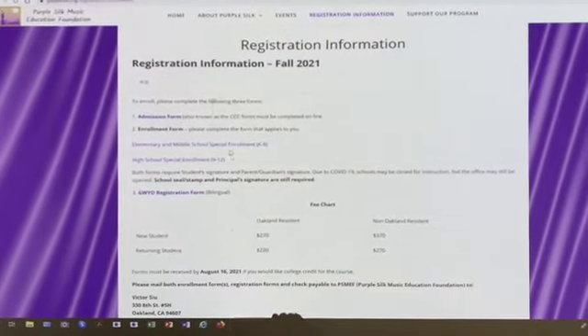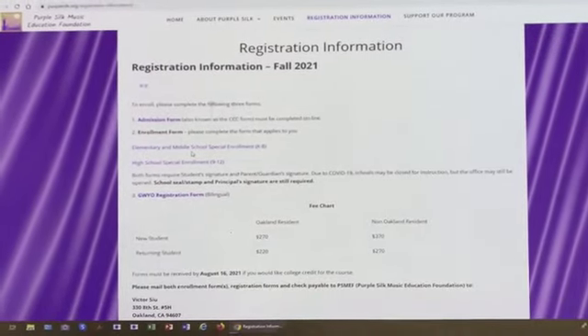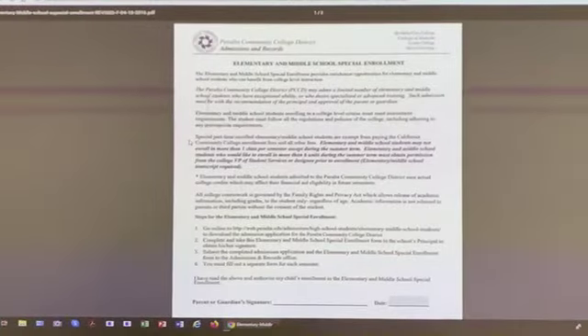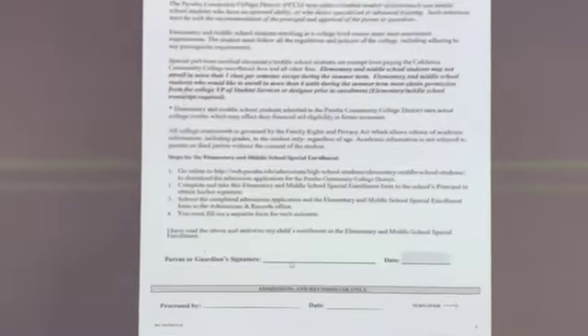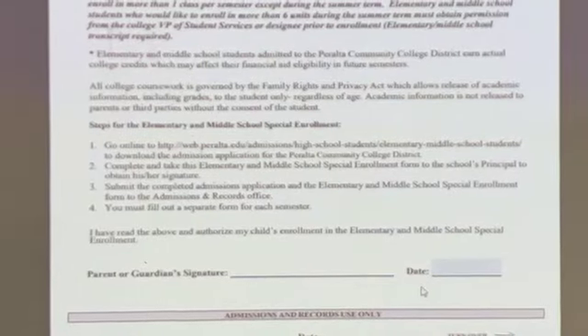If you are in elementary school, you fill out the elementary and middle school form. When you fill out this form where it says 'parent and guardian signature,' you must have your parents sign it and date it.